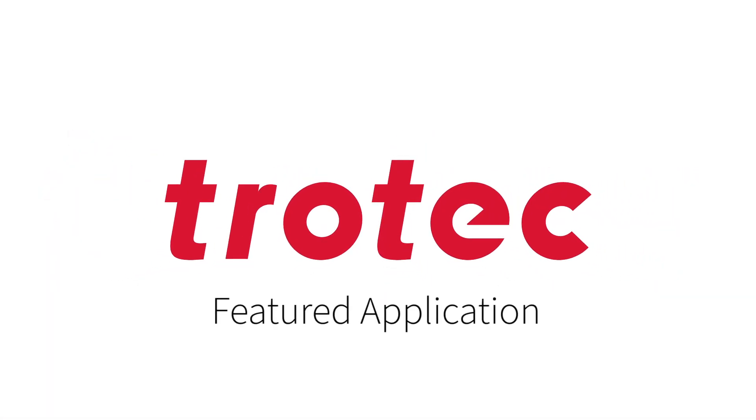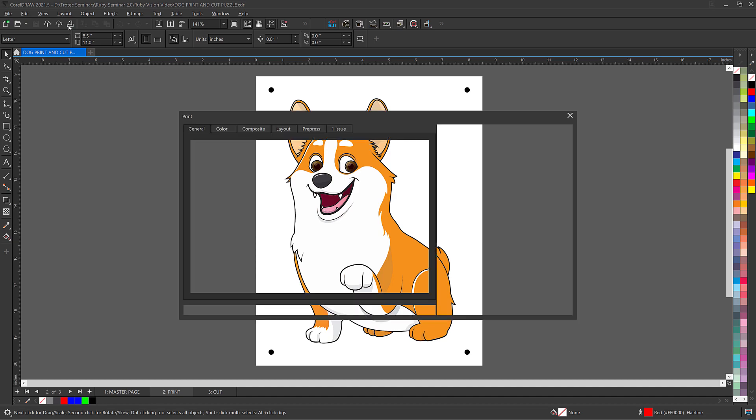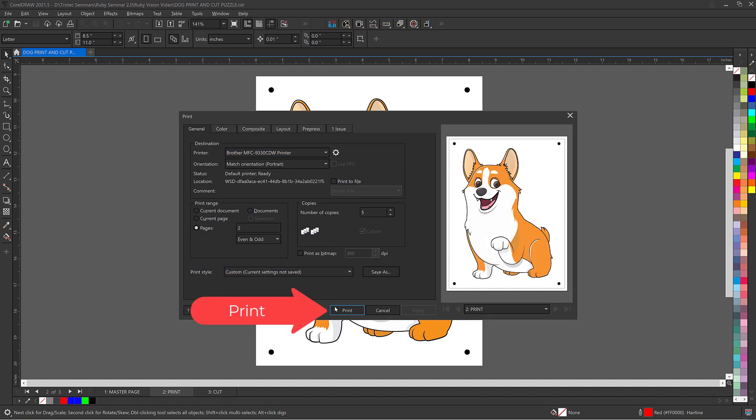Hello! Welcome to another Trotec featured application. Today we are going to run a print and cut puzzle using Trotec's Ruby software. You can find the design files for this puzzle in the description box below.